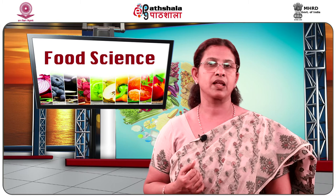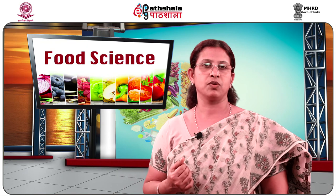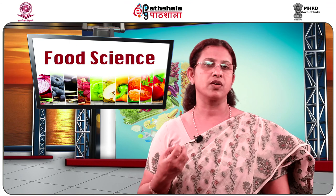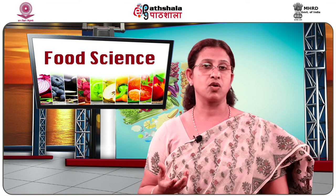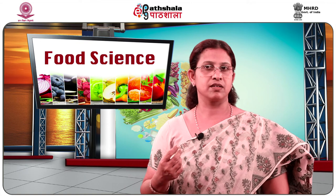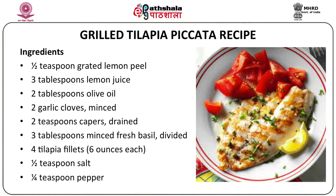Now we go on to making a grilled fish. Baking and grilling are two good methods of cooking fish where you use less oil and bring out more of the flavor, compared to deep frying where you add extra calories. This is called the grilled tilapia piccata recipe. The ingredients are: half teaspoon of grated lemon peel, three tablespoons lemon juice, two tablespoons olive oil, two finely minced garlic cloves, two teaspoons of drained capers, three tablespoons minced fresh basil, four tilapia fillets, half teaspoon of salt and quarter teaspoon of pepper.